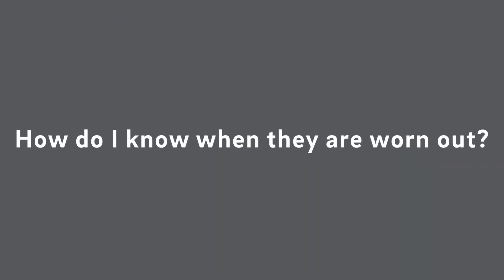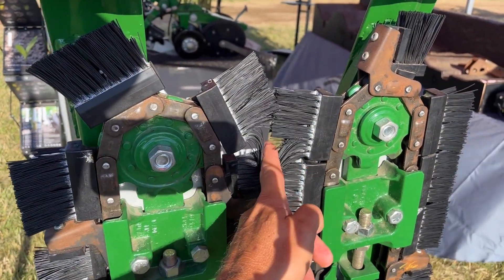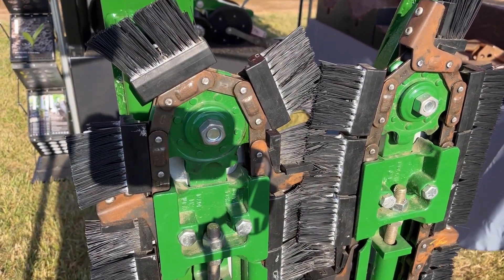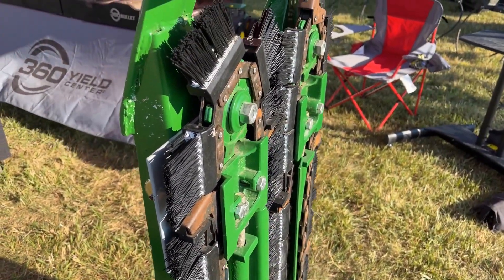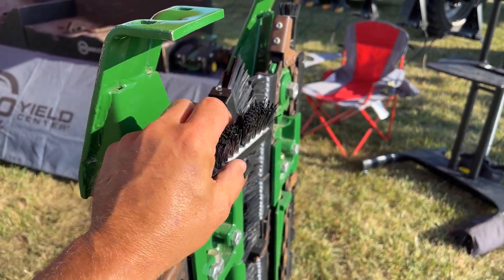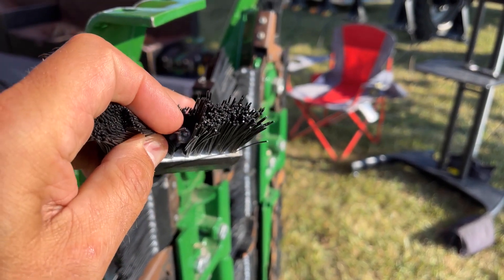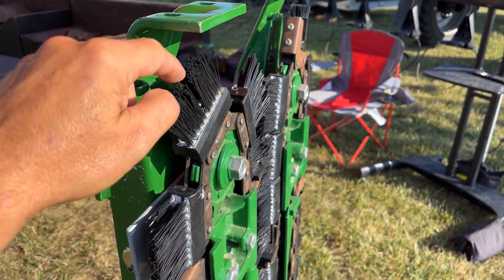The next question is how do I know when they're worn out? If you can take your finger and run it down in between the brushes, then it's probably time to replace them. To replace them you don't have to replace the chain — all you have to do is just replace the brushes, so you can get the brushes separate. There's a screw that goes down through here, so you just slide these on and then screw them in.